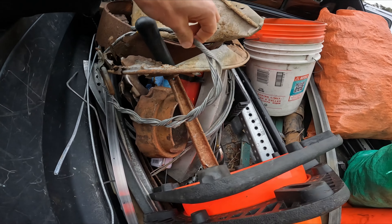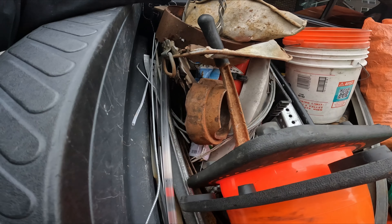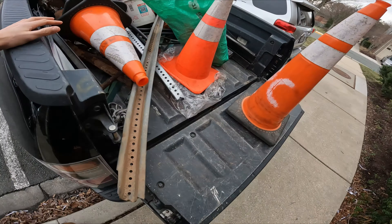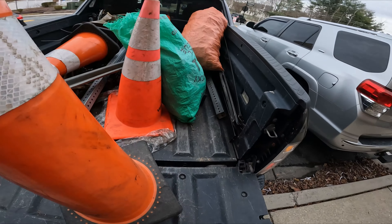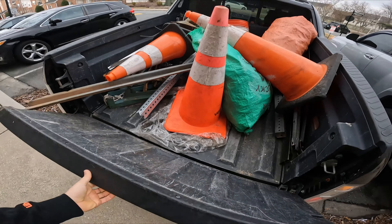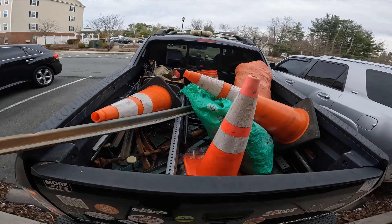Alright, taking all this in to cash it. We've got a bunch of road signs, two sacks of cans, and a bunch of miscellaneous metal I've found. We'll go cash all this stuff in and see what it's all worth.